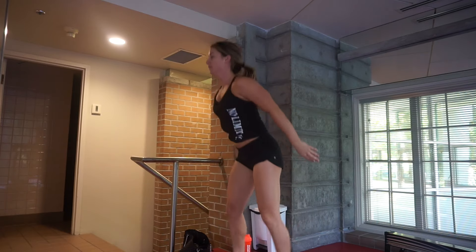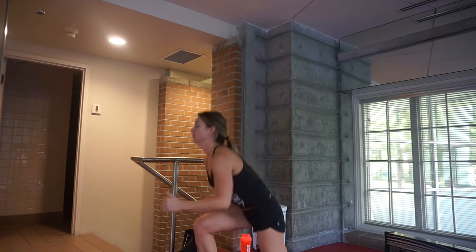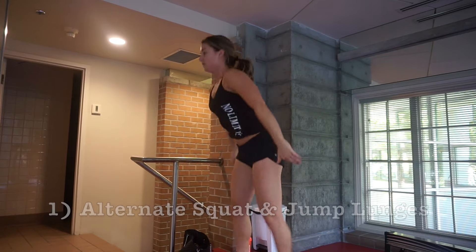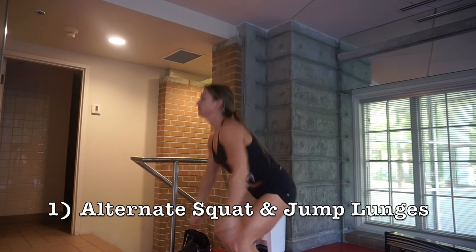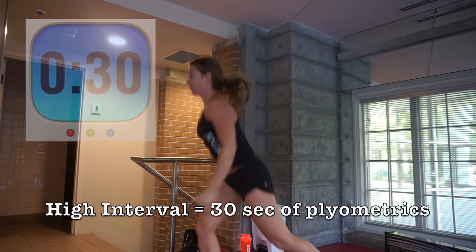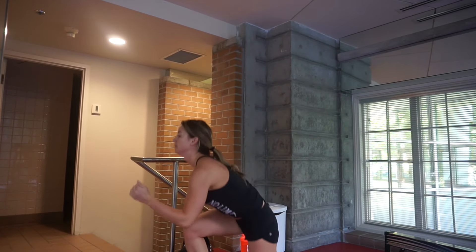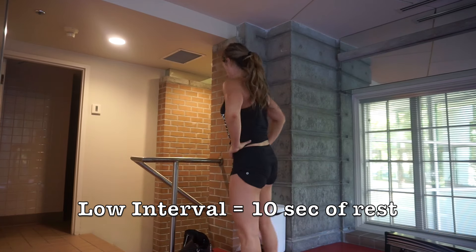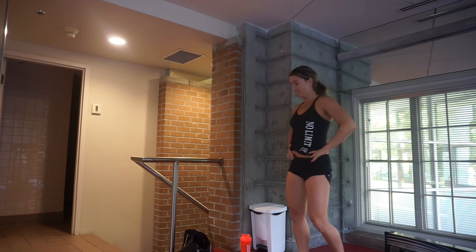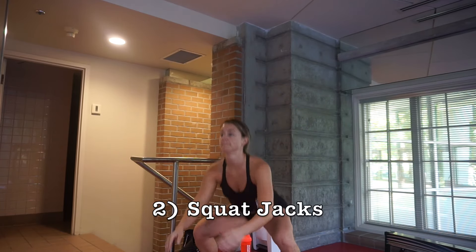Welcome back to my channel! Today I'm going to take you through a plyometric workout. Pick five plyometric exercises, which you're about to see throughout this video. Use the app Interval Timer and set your high interval for 30 seconds — that's when you're doing the plyometric exercise — and the low interval for 10 seconds. Repeat this for five rounds, so you're constantly going.